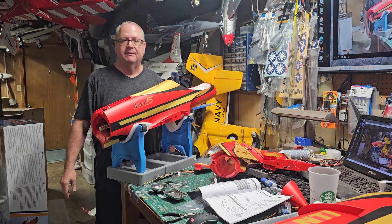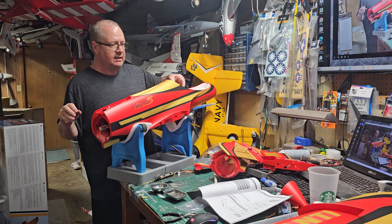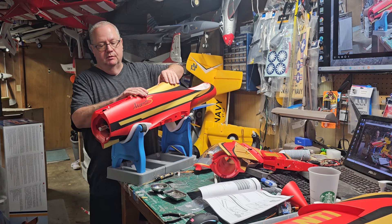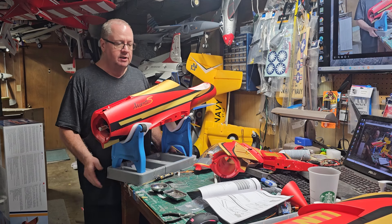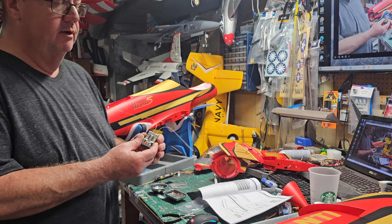Hello folks, this is Fat Guy Flies RC coming to you from the man cave. We're going to be putting together the 90 millimeter Avanti S from FMS. If you watched my unboxing, I discovered I was led to believe this came with the vector system — actually kind of glad it didn't — but it did change what receiver I'm going to use. I was going to use an AR820T, which is a non-gyro 8-channel receiver.